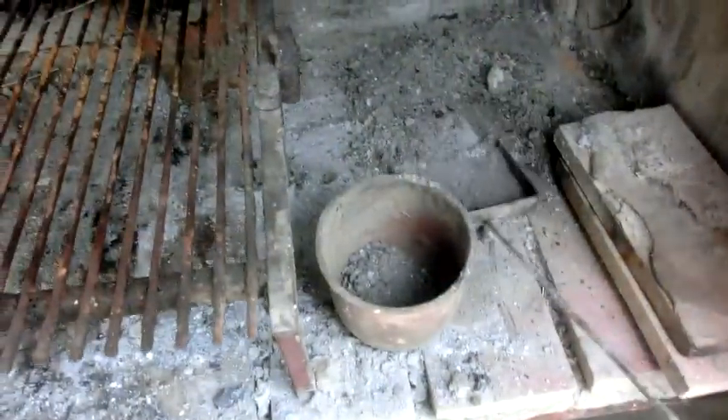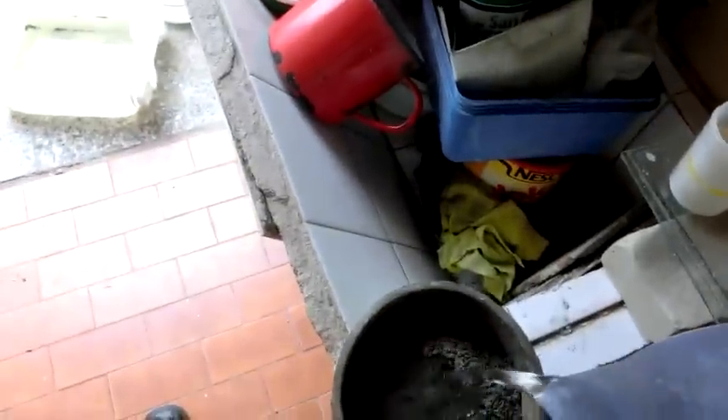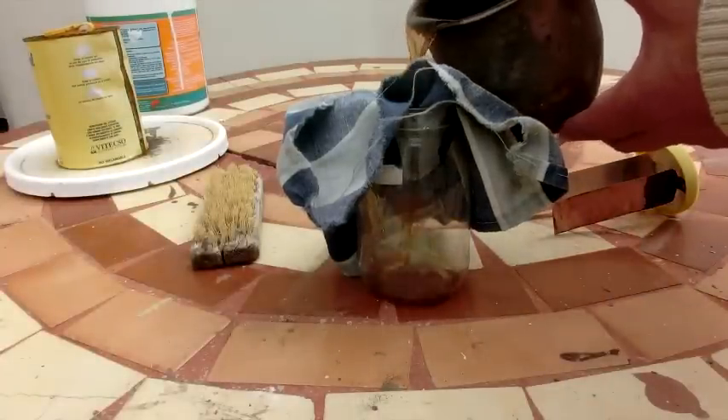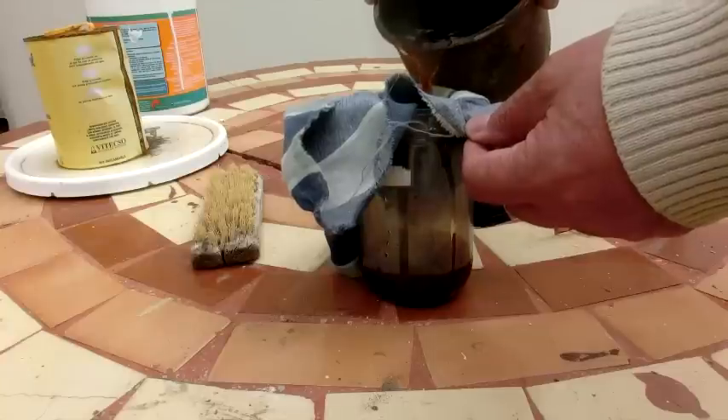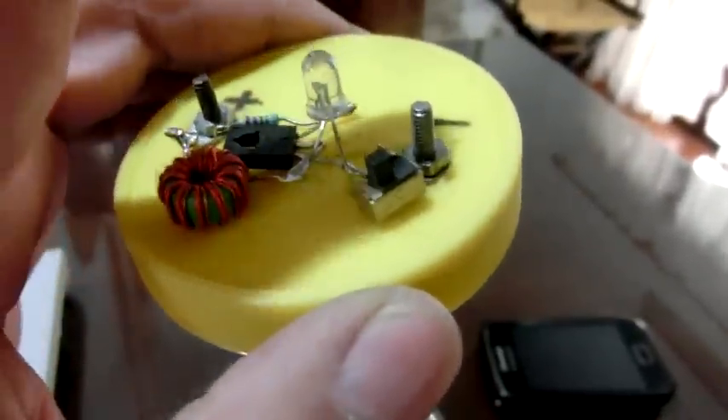¿Cómo se usa? Para preparar el líquido que va a servir de electrolito de nuestra pila, vamos a buscar una lata de conservas —una de durazno puede ser—. La llenamos más o menos dos terceras partes de ceniza vegetal, luego le agregamos agua hasta arriba y ponemos al fuego hasta que hierva, dejando hervir por un rato. Una vez que se enfríe, la filtramos con un trapo, y el líquido así filtrado lo ponemos en el frasco de nuestra lámpara, agregando un poco de agua en caso que fuera necesario.